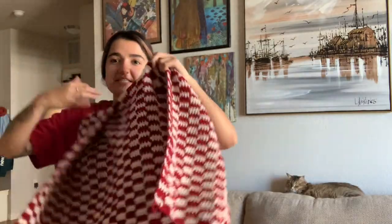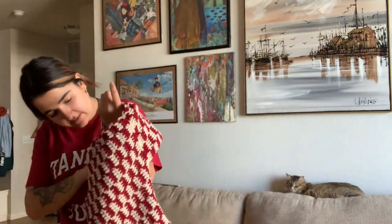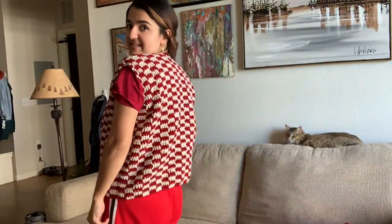I finished attaching everything, so let's put it on. Let me make sure this is the right side — yes it is. I'll change because I don't think it'll look good with this t-shirt. It looks good! Now we're going to do a single crochet all the way around in maroon at the bottom and around the sleeve to make a hard edge.